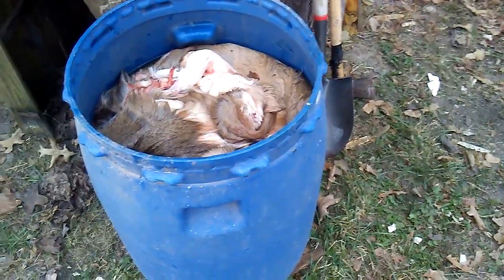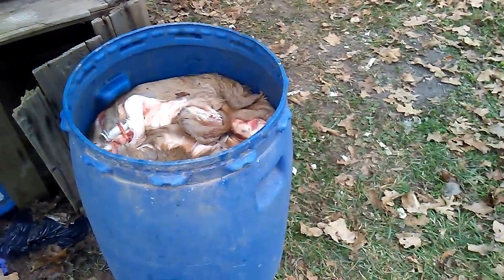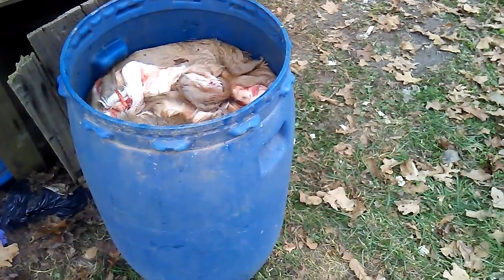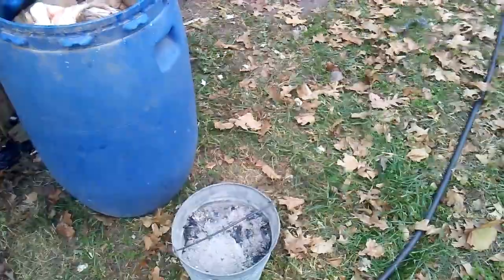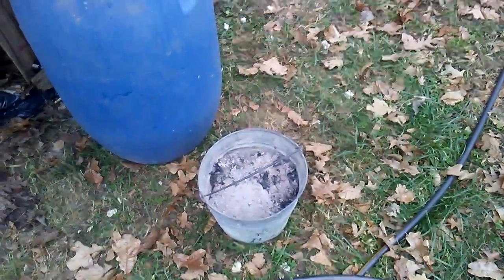You don't want to water-log the hide and cause a goopy mess that's really difficult to work with — if you let it go too long it becomes a problem. Normally this takes about three to five days depending on how many hides you've got. With five hides in one barrel, that's probably going to take five, maybe six days. Stir them two to three times a day, and I'm going to be adding another bucket of ash to create more lye action to allow the hair to slip a little bit easier.